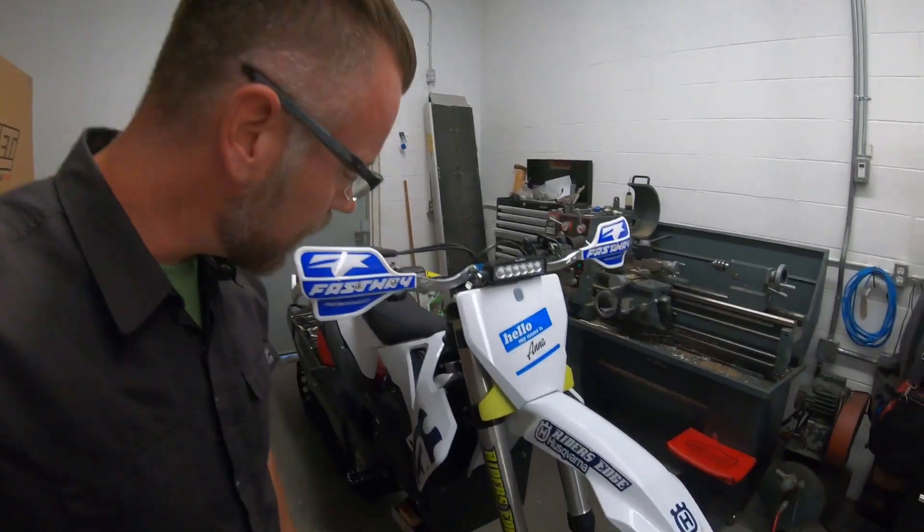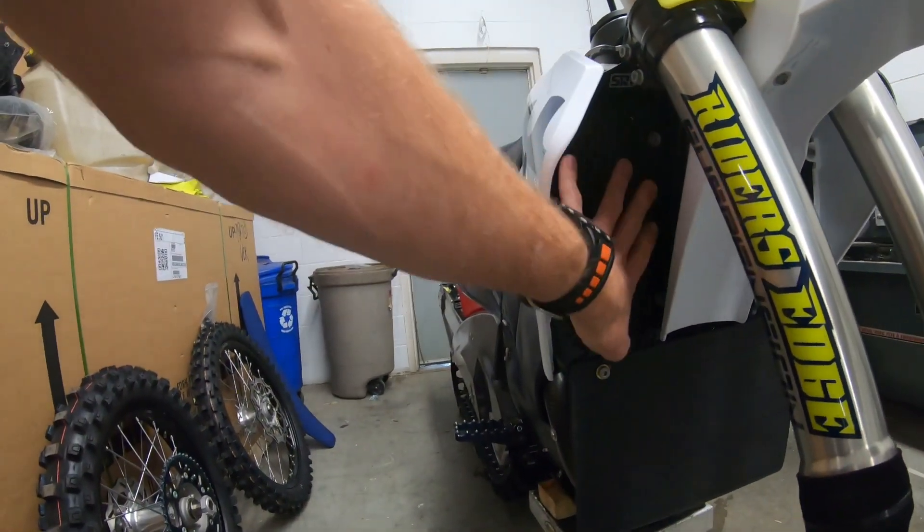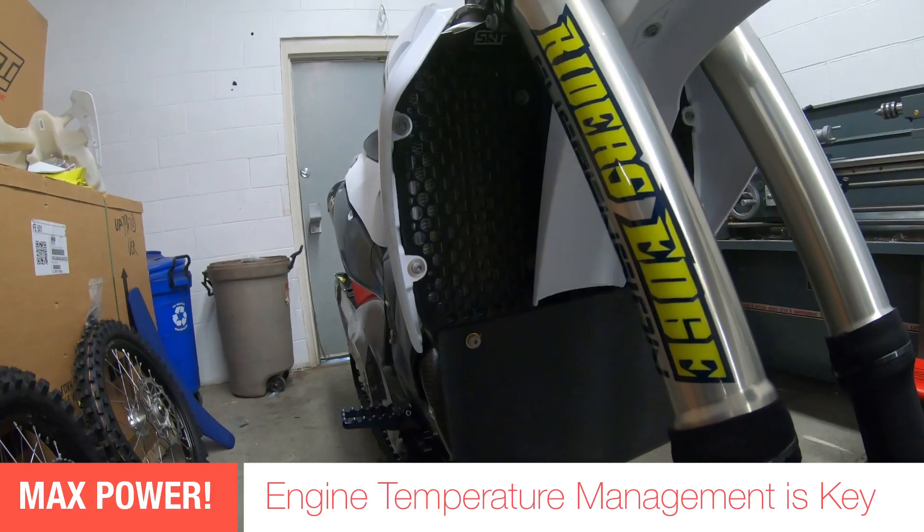There's one more thing that Ana needs, and that is a guard for this radiator. It's going to be a vinyl piece that goes across the front — let's make that right now.